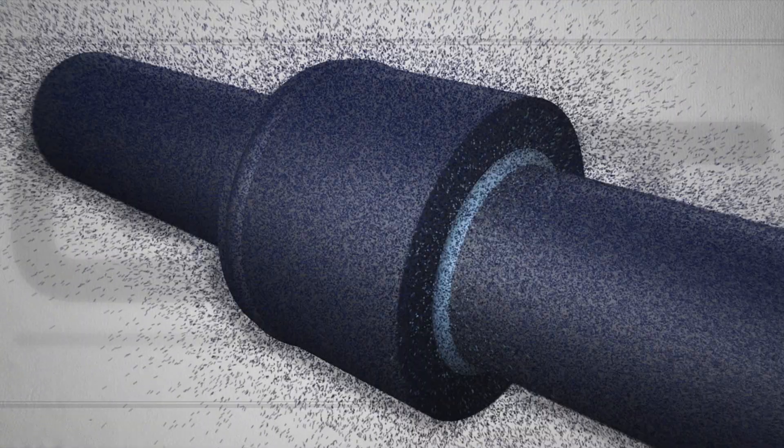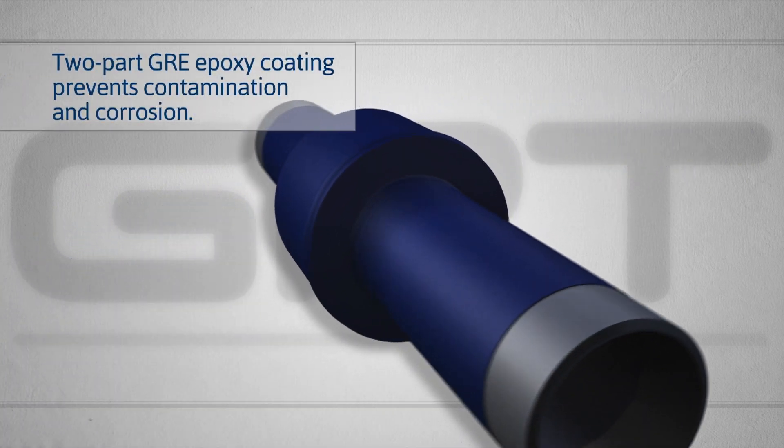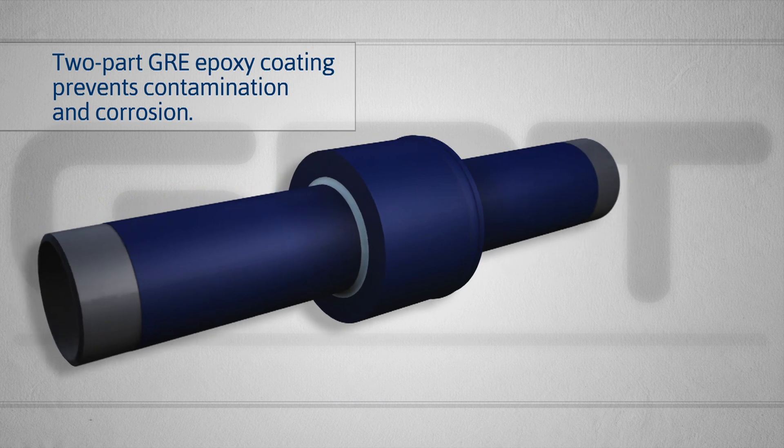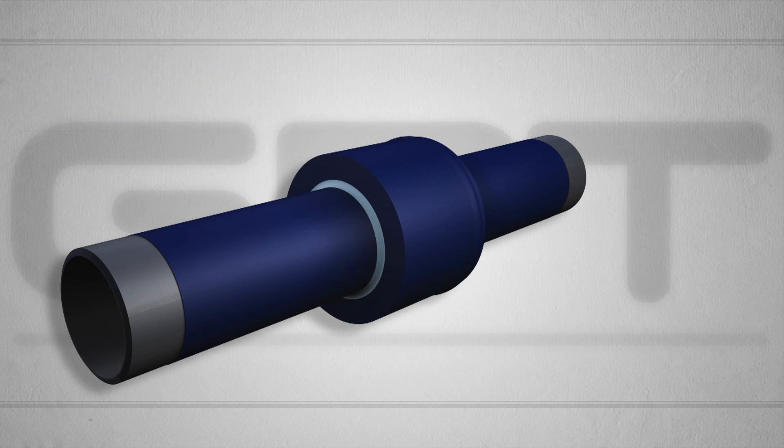A two-part epoxy coating, applied internally and externally, prevents corrosion inside and out. A proprietary, high-temperature, glass-reinforced epoxy is used to increase internal component thermal capabilities to over 400 degrees Fahrenheit, the highest in the industry.